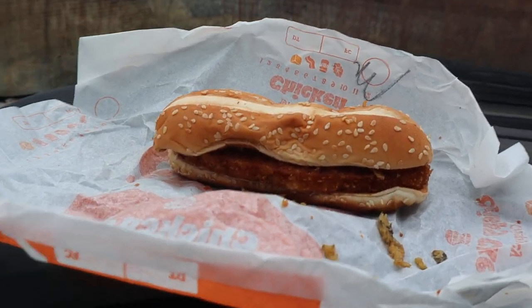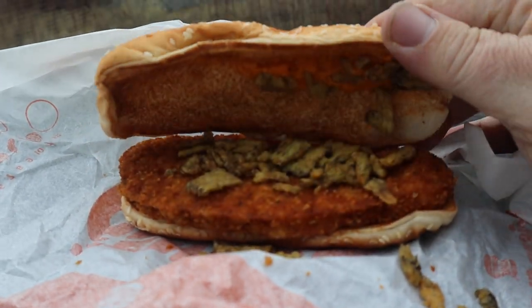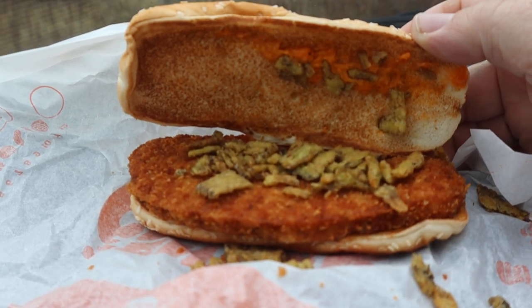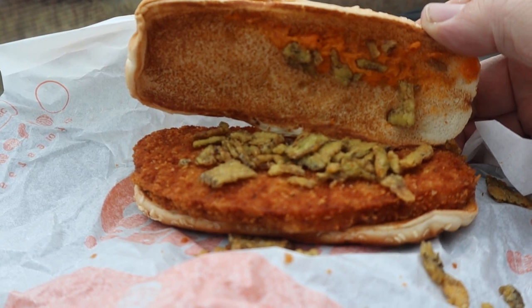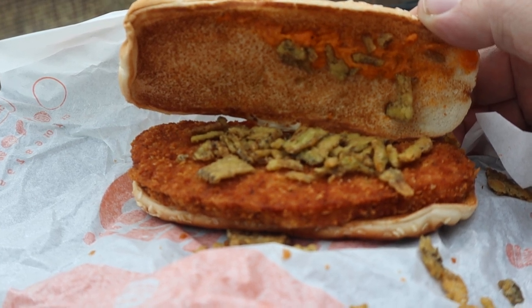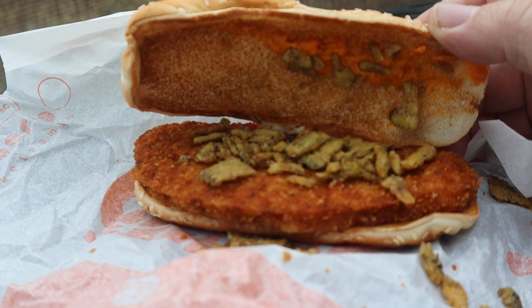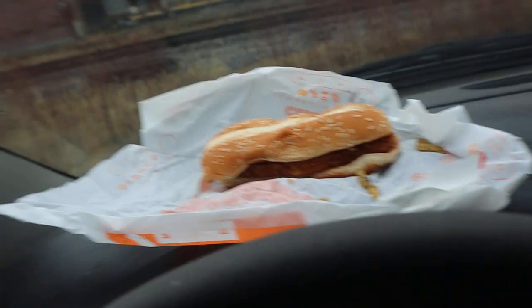Hold on tight, let me get a thumbnail of it first. How about that? You know, a thumbnail like that, peeps?